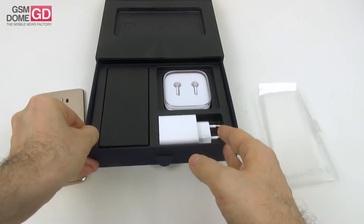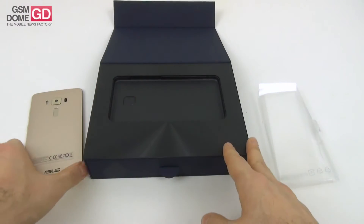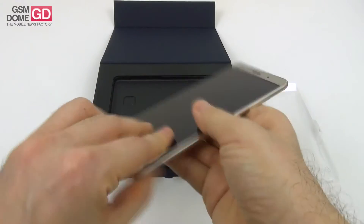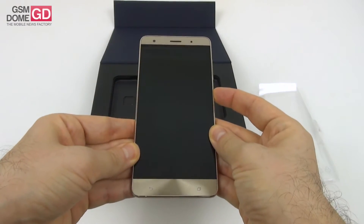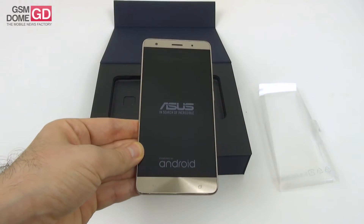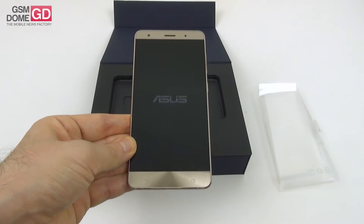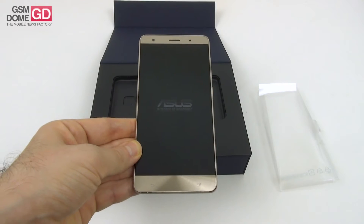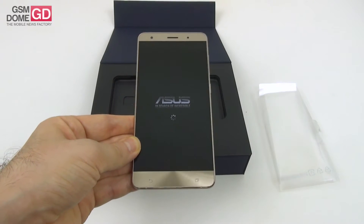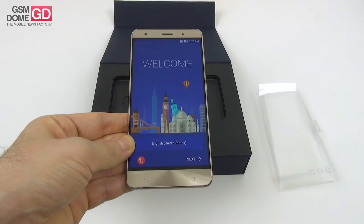We're happy with the content. The previous deluxe phone from ASUS felt like an excellent gaming phone, and now let's see how this one feels — time to fire it up. As I said before, 6GB of RAM, 256GB of storage. The display is a Full HD one with a Super AMOLED panel, 5.7 inch diagonal, and inside there's the Qualcomm Snapdragon 821 processor, which is basically the 820 with a higher clock rate at 2.4GHz.